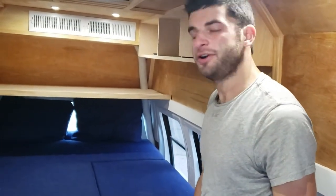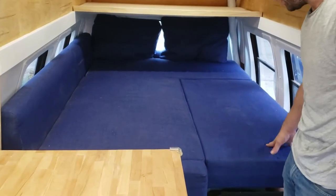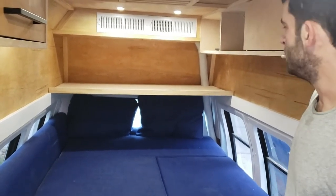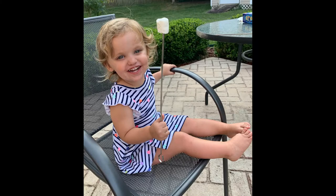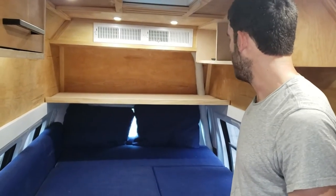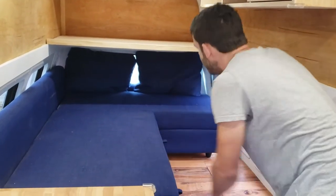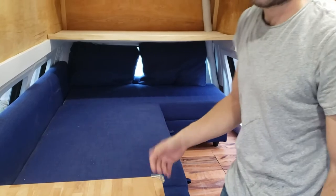Our couch, also from Ikea, converts to a queen size bed. The foot area collapses down and rolls underneath the seat. We also have a platform that stores underneath the bus that we put in the back with a roll-up crib mattress for our two and a half year old daughter to sleep on. Our feet will be at the end of the bed, she'll be above us over there. The rear shade back here also lifts up for storage for our blankets, pillows, bedding, that kind of stuff.